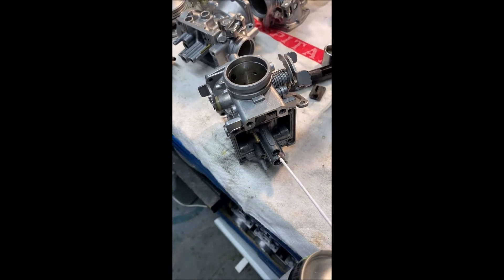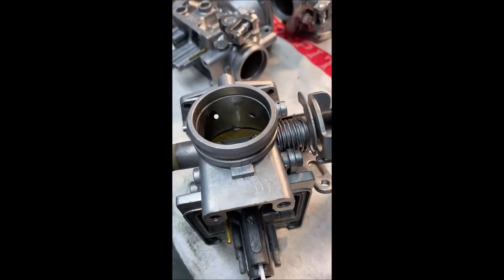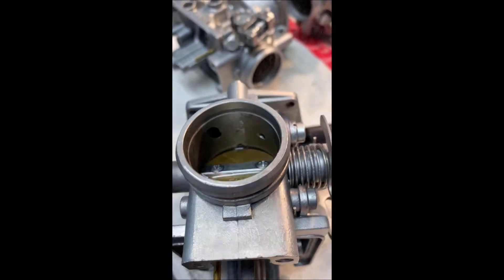All right, check this out. Now here we go up the old circuit — I love it.